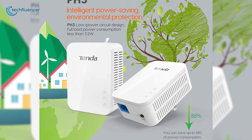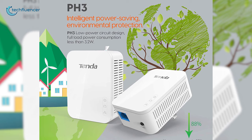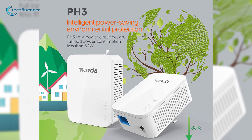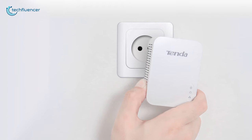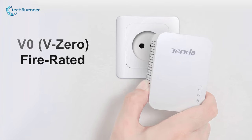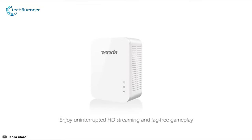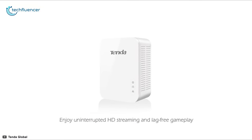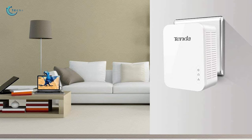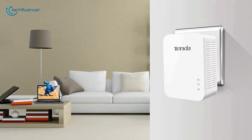Thanks to its intelligent power management feature, the Tenda PH3 initiates sleep mode whenever the network cable is disconnected, effectively reducing power consumption. This powerline adapter is V0 fire rated, which reduces the chances of it catching fire and slows down combustion. Overall, the Tenda PH3 is a useful tool you can add to your smart home to make network connection more stable and within reach.